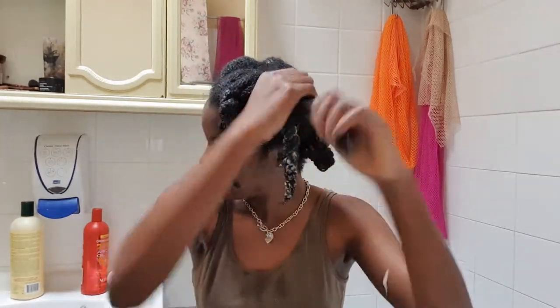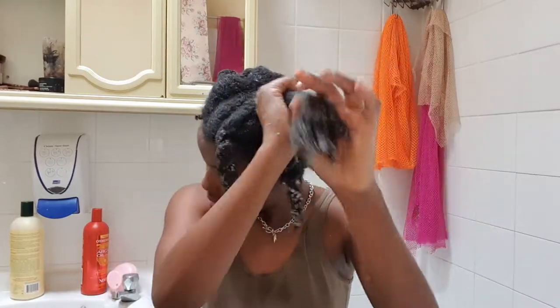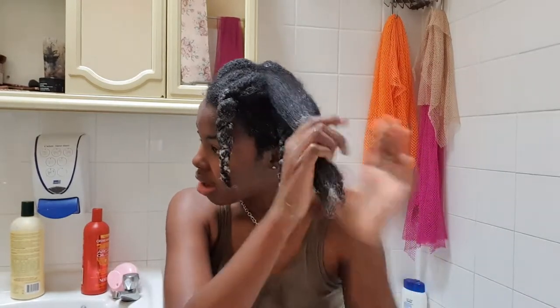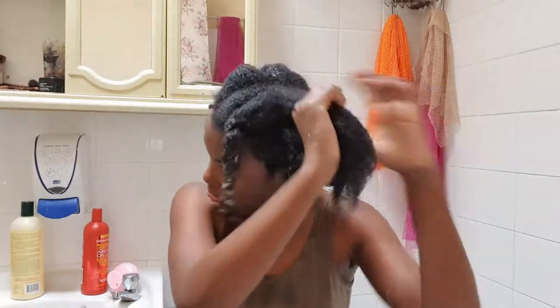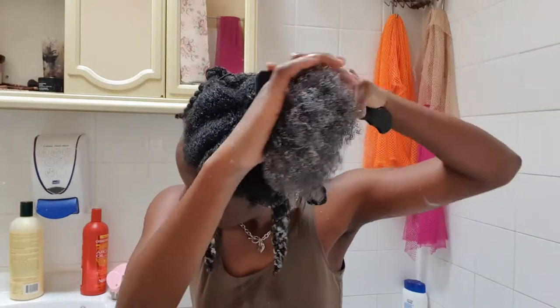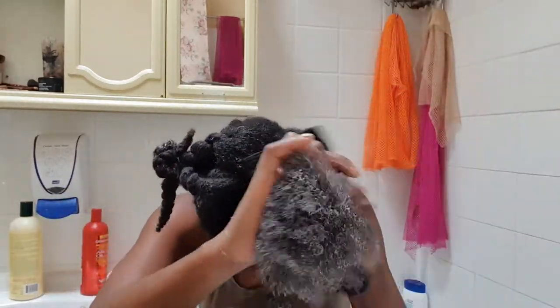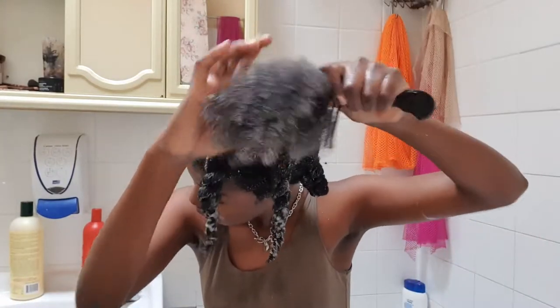I pay special attention to the ends of my hair because that's where all the oldest hair is and I don't want it to be dry — I need to add more moisture there. After running the product through with my fingers, I use a detangle comb to brush through my hair, then twist it back up. And don't mind me eating gum — I was tired and hungry and needed something to distract me.